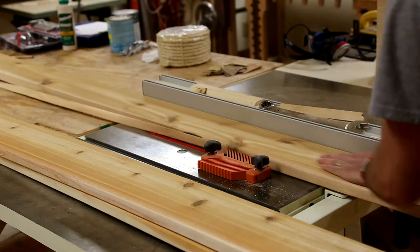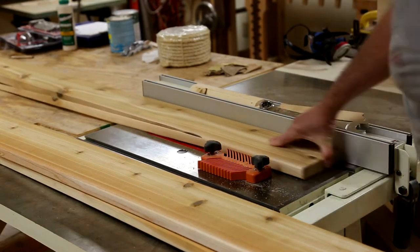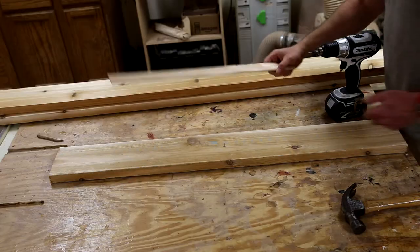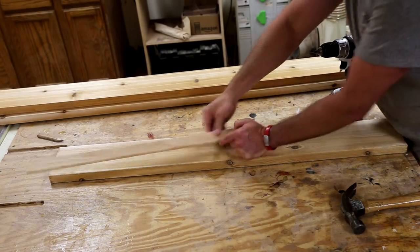I start with some cedar decking boards from the big box store and on my table saw I'm just ripping them down on one side to establish a square edge, sliding it over and then ripping the other side down as well.